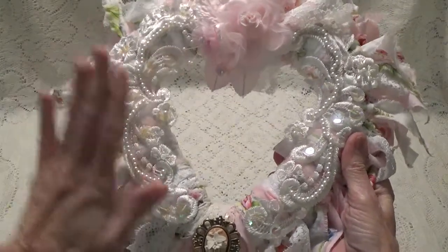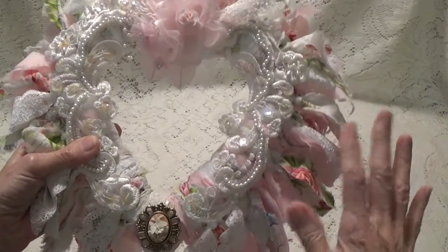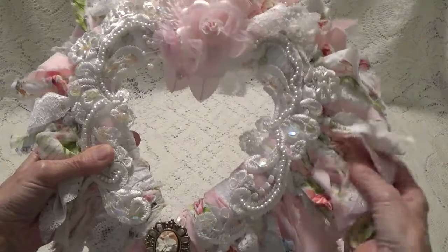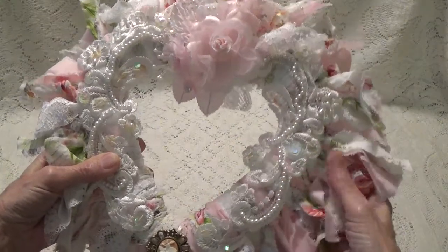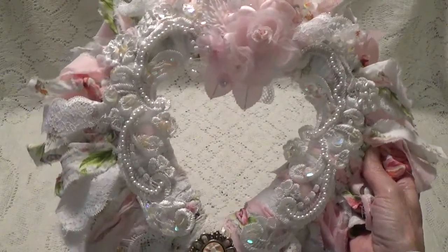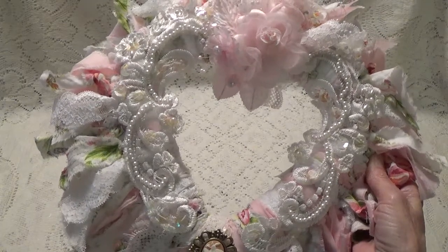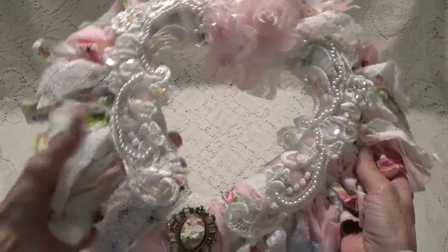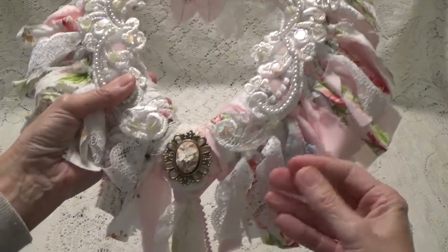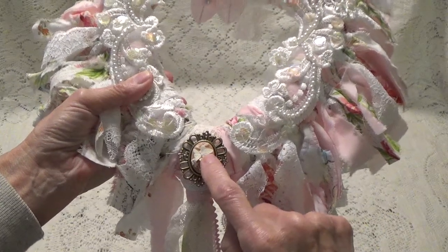I'm not a hundred percent sure where I got the appliques. I don't know if I got them from Donna Little or if I got them as an extra in a challenge, because they weren't in an envelope with a name. Sometimes when I'm working, things get pulled out and I forget what bag I pulled them out of, so I don't stick them back in the bag.